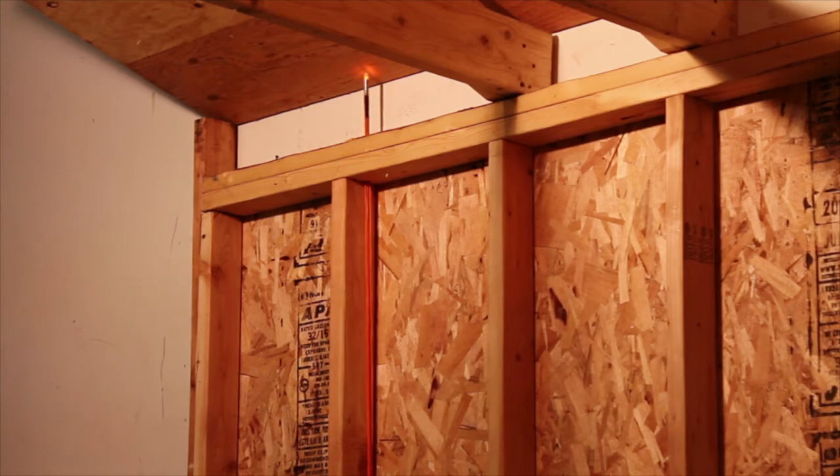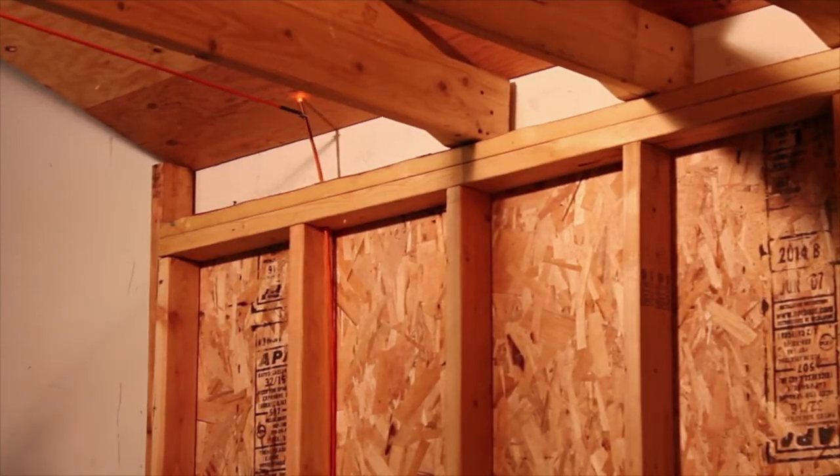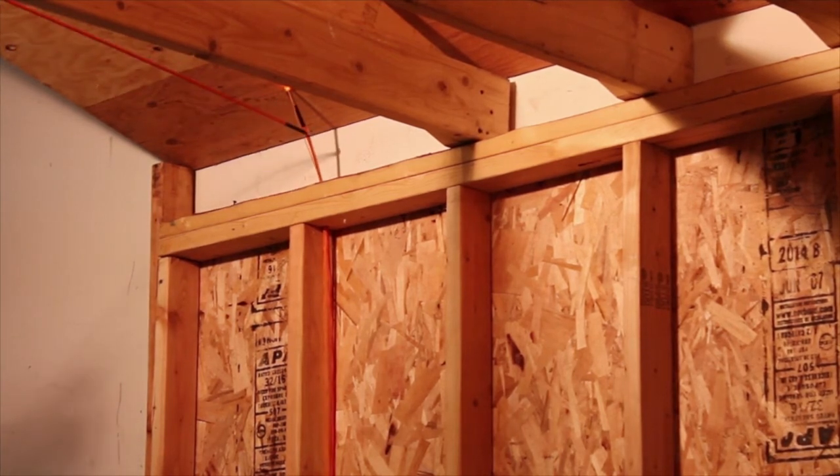Now you will need to go to the attic. Using the light to guide you in the attic, snag the line with a hook tip mounted on another fish rod and pull the line towards you.